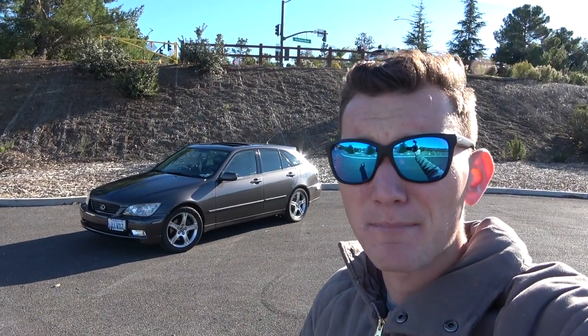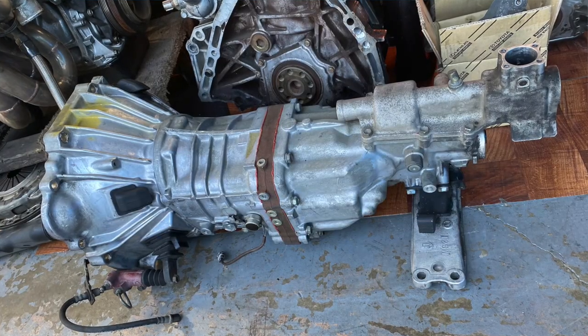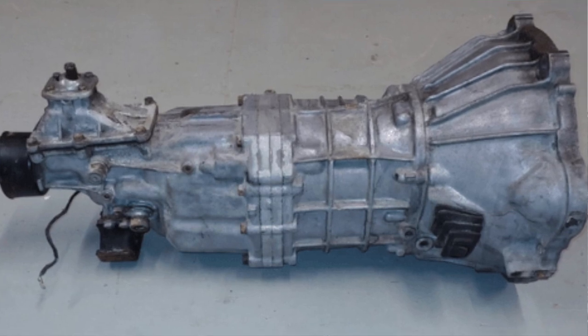There are a lot of different transmissions people use to swap these cars from automatic to manual. The two most common swaps are either the W55 or the W58 manual transmission. The W55 is the same transmission found in all the IS300 OEM manual cars, so if you want to go as close to OEM as possible, the W55 is the one to go with. The second most common is the W58, which can be found in Mark IV non-turbo Supras or the Lexus SC300 5-speed models.